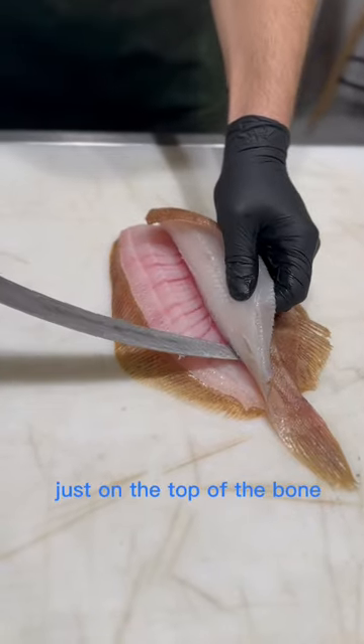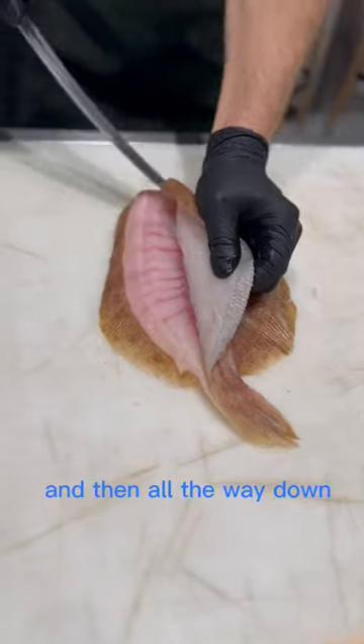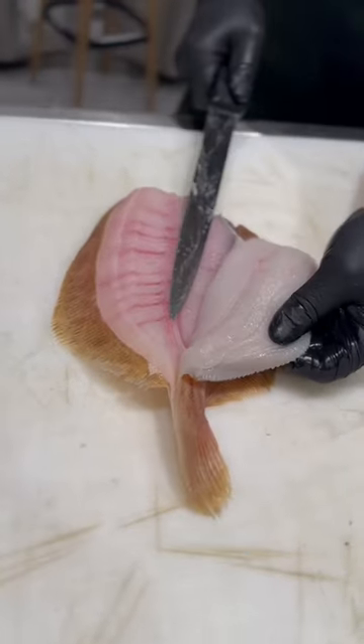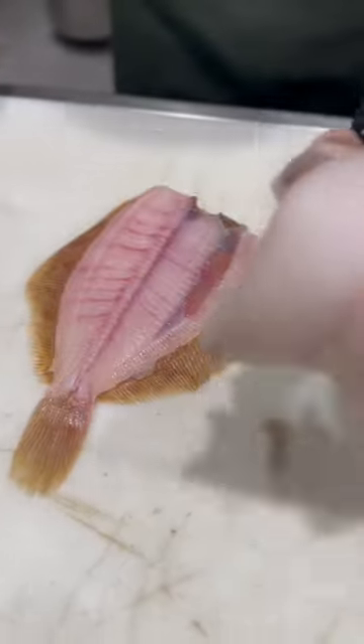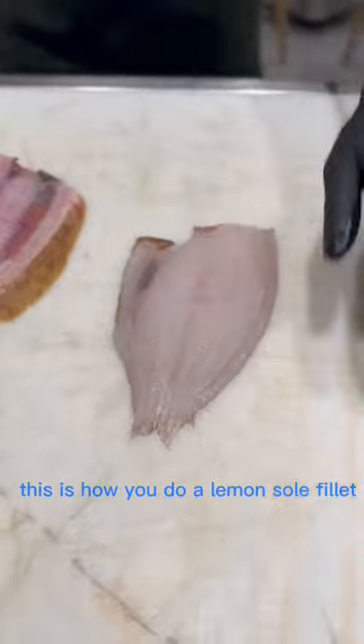Just on the top of the bone, you can fillet it, and then all the way down. This is a beautiful lemon sole.